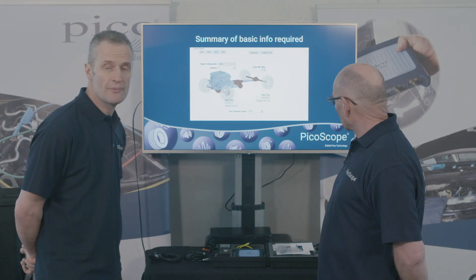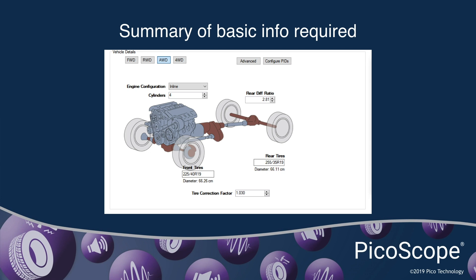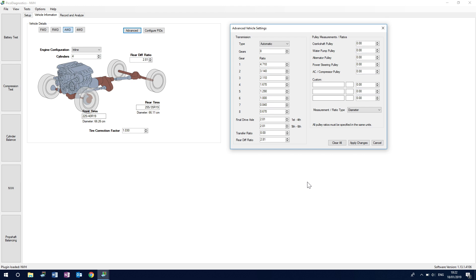There's a summary of all the information you've entered. If you go into the advanced subsection of this screen, you're able to put in a great deal more information — specific gear ratios, pulley ratios of various devices fitted to the vehicle. Essentially, the more information you put in, the higher the level and quality of the results you'll get when analysing the actual test data. So it's always worth trying to get gear ratios and other information if possible.